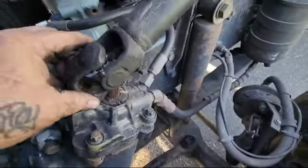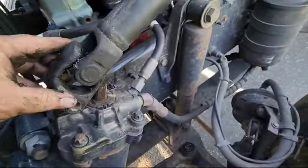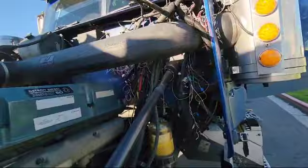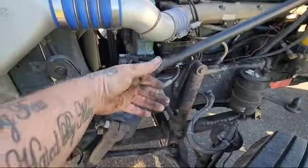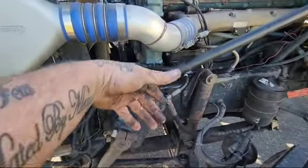So we know we're on the right point. Let's go ahead and get this sucker removed and we'll go from there. At least we know we're on the right track. It moves back and forth, but when you try to move it up and down, it barely moves.